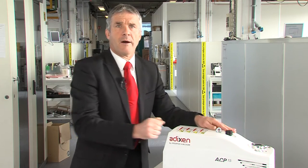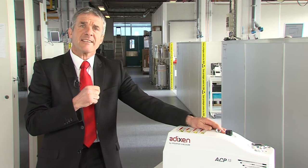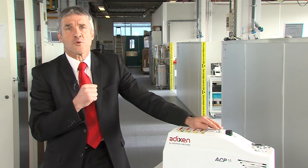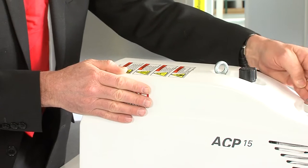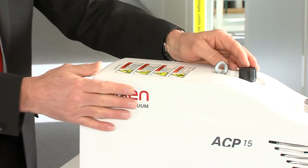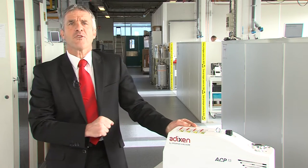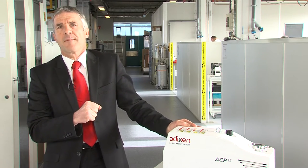In addition, the use of a purge line in the ACP pump strengthens its ability to deal with more critical applications in which condensable gases are often found. In the images that follow, I invite you to discover the technical mastery developed in all phases of the life of an ACP pump, from its conception right up to its final test. Enjoy the film!